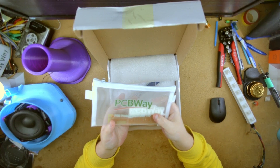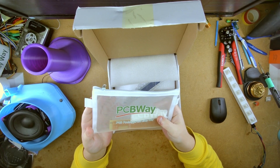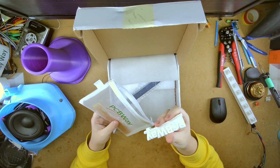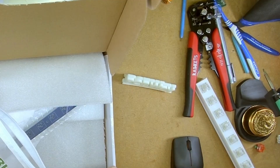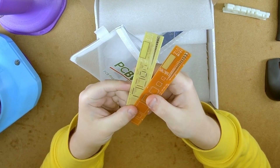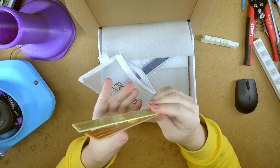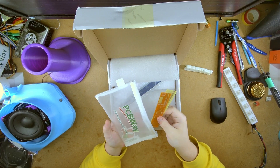I did request kindly that they send me some merchandise with the shipment, and they gladly obliged. So I have a nice little pencil case, a little desk ornament. These are cool — what they offer: these little rulers with all the little denotations and markings on the back. Very handy to have. And a couple of extra stickers in the bag.